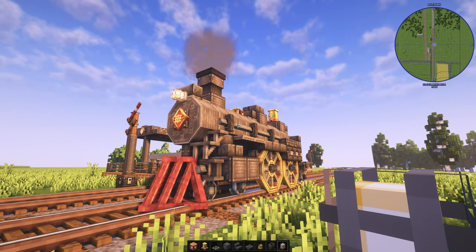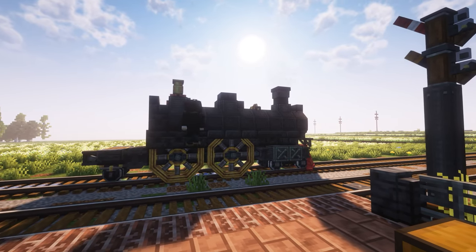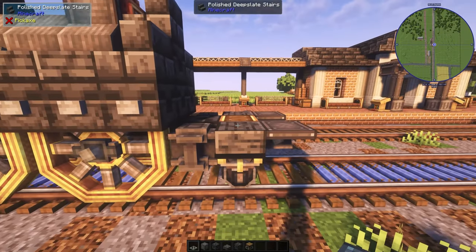And of course a headlight. Now let's replicate all of that onto the other side. Next, the cab.